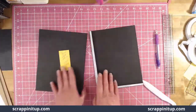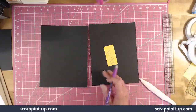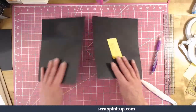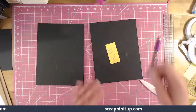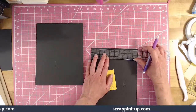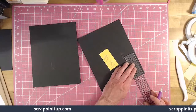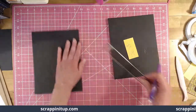Keep these straight — you can label one L for left and one R for right to keep you oriented. Grab your ruler, go in two and a half inches from the top and make a little tick mark, then three and a half inches from the bottom and make a little tick mark. Do that to both pieces, then connect the dots.